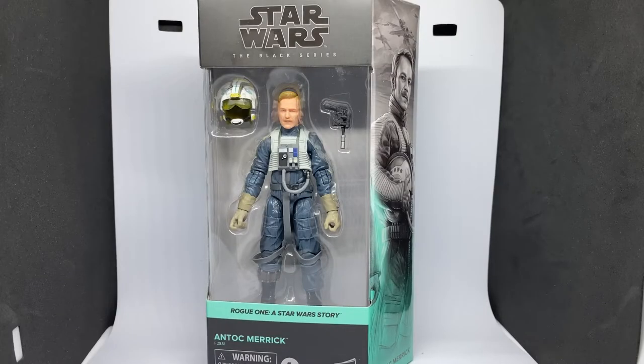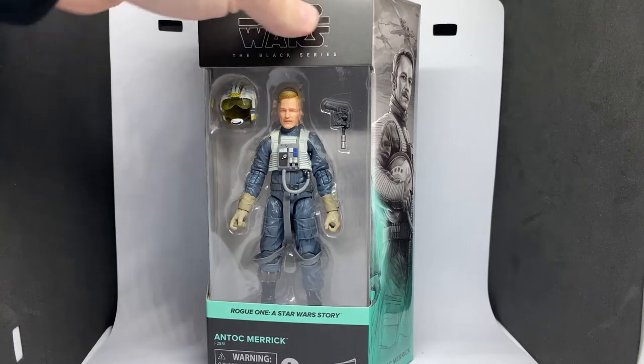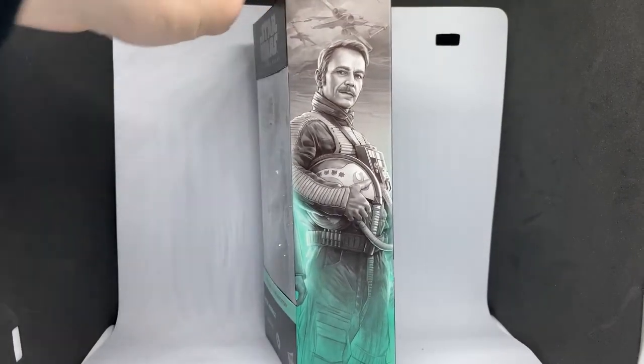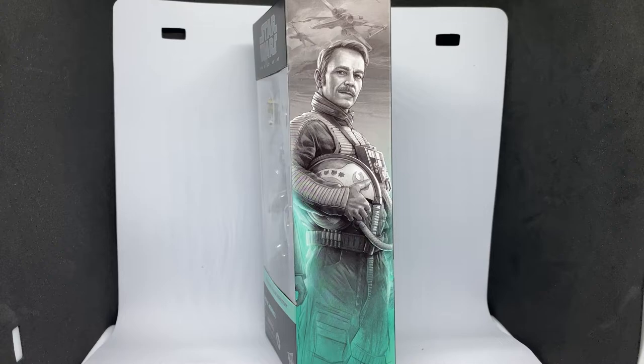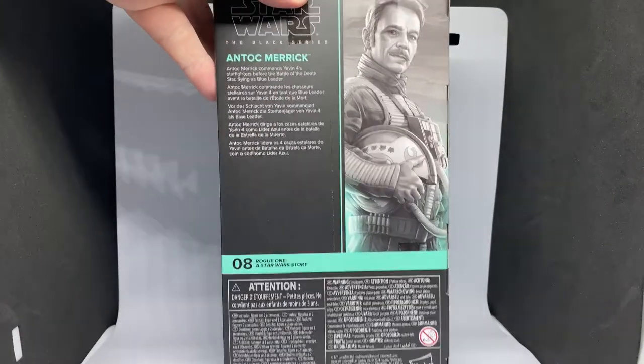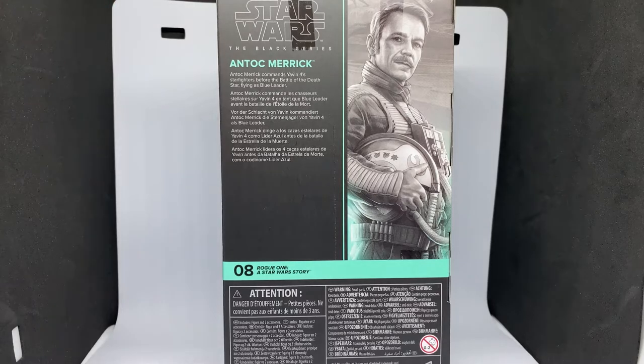At long last he has made his way into my collection. Hey Star Wars fans and collectors, welcome back to another Star Wars the Black Series action figure review. We've got Antoc Merrick, part of the Rogue One Star Wars story lineup of Black Series figures. There's a great image of Antoc Merrick on the side — Blue Leader is on the back, number eight in the line.